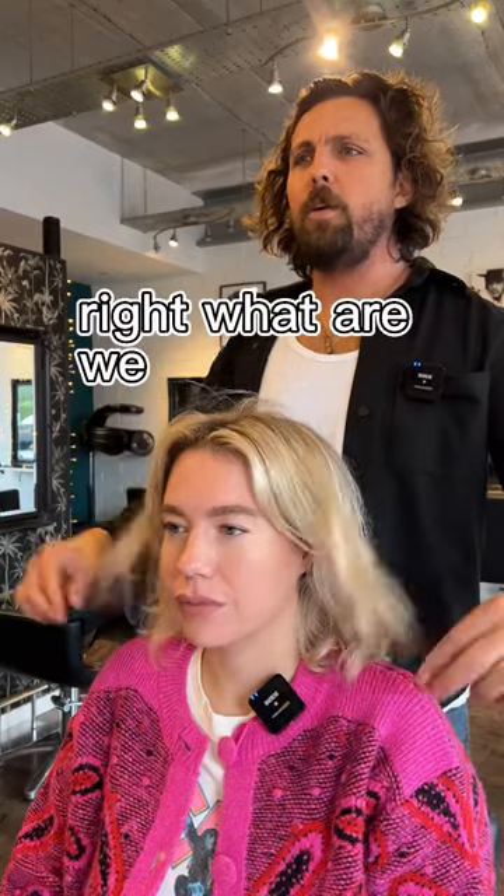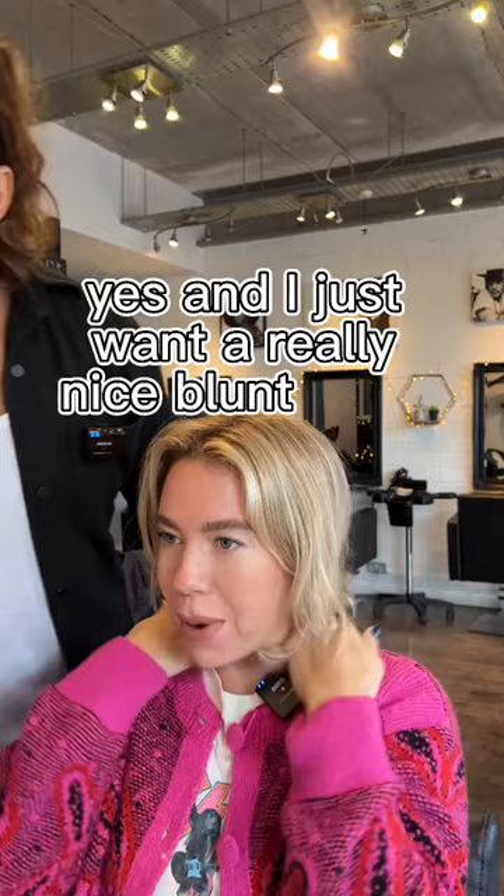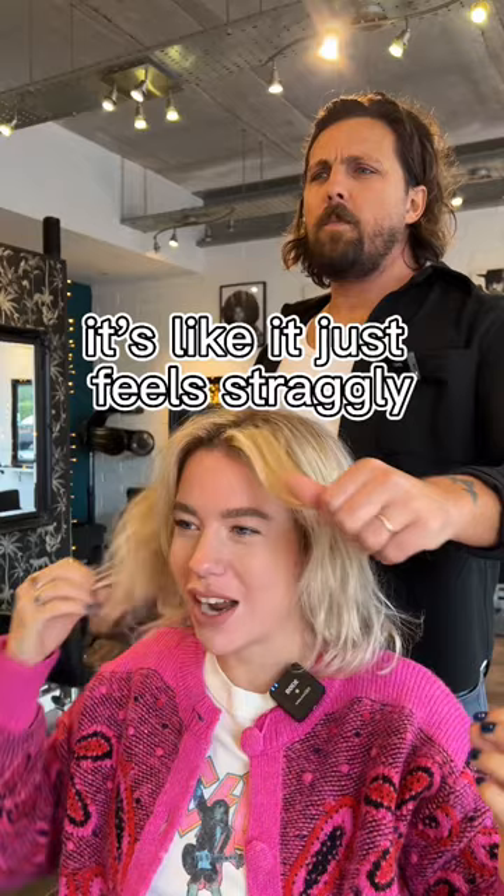Right, what are we doing with your hair? So basically I just want to get rid of the wispy bits, and I just want a really nice blunt, quite short bob. It just feels straggly. And I just look like my mum. Have you grown this out a bit more since I saw you last time?